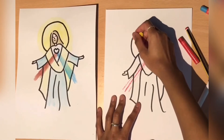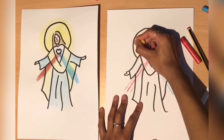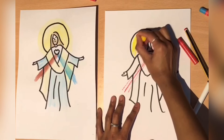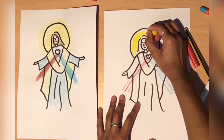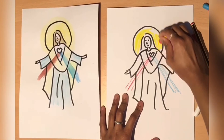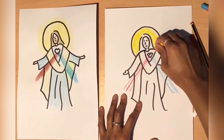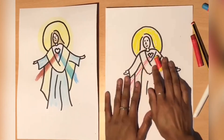You can colour this in however you want — you can use glitter, paint, whatever you have around the house. There's nothing specific. And if you like this video, don't forget to like, comment, and subscribe. Please watch our other videos if you like what you're seeing. Thank you so much for watching.